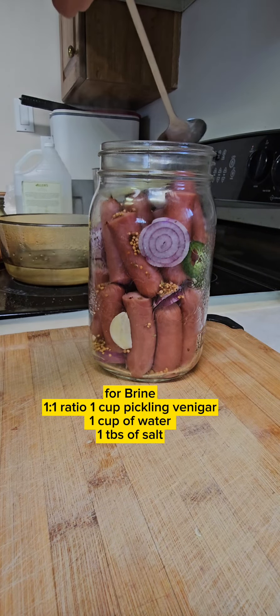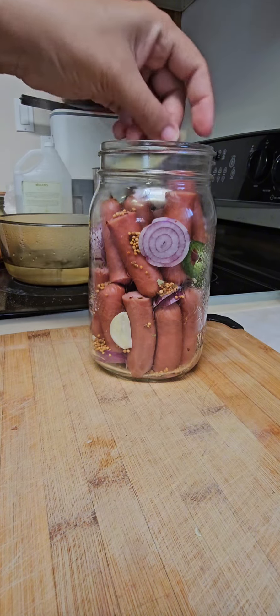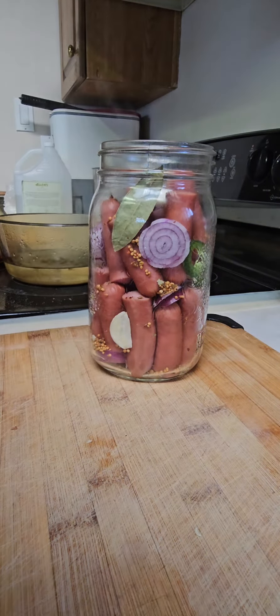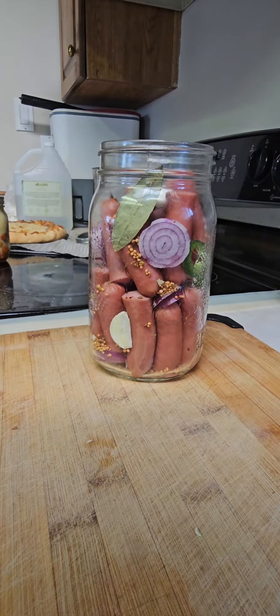For the brine, I use a one-to-one ratio: one cup of pickling vinegar, or you can use white vinegar or regular vinegar, and one cup of water. Pickling vinegar has a higher acid percentage than regular vinegar, so it will be very strong.